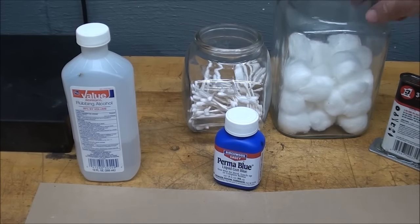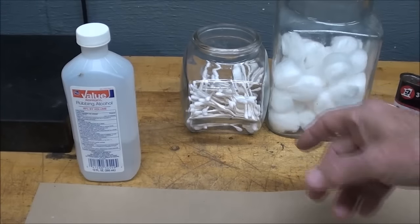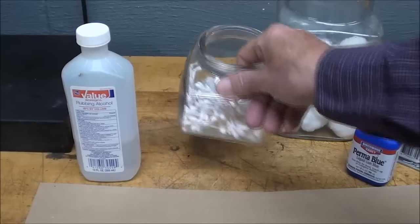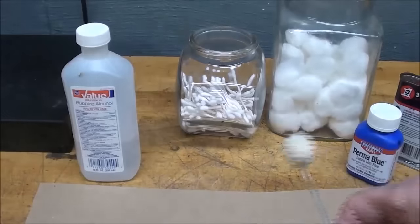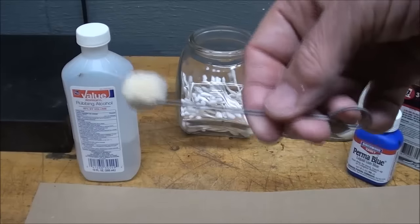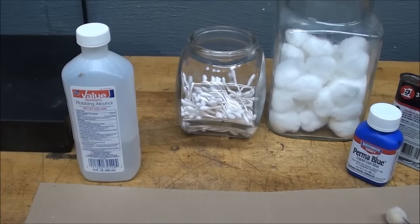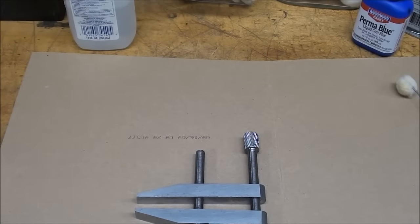It's also handy to have cotton swabs — cotton balls, Q-tips, or these leather swabs from Tandy's Leather Store. I like these swabs because they cover more area. And some clean rags, and it would be nice if you worked on some cardboard or newspaper that you can throw away.